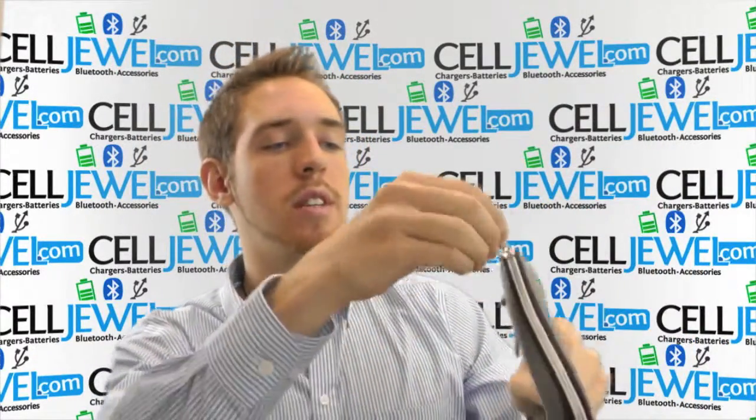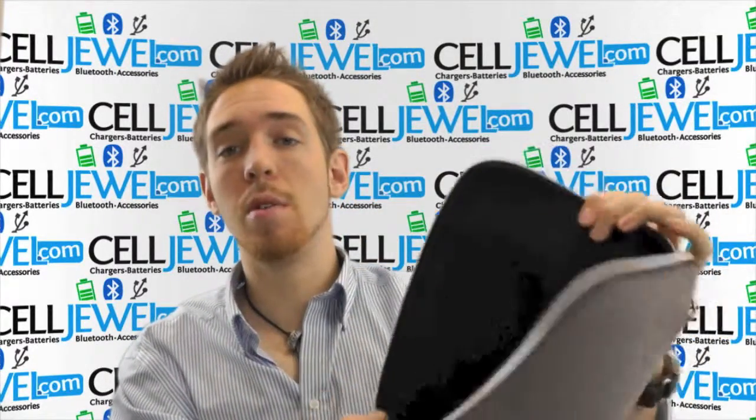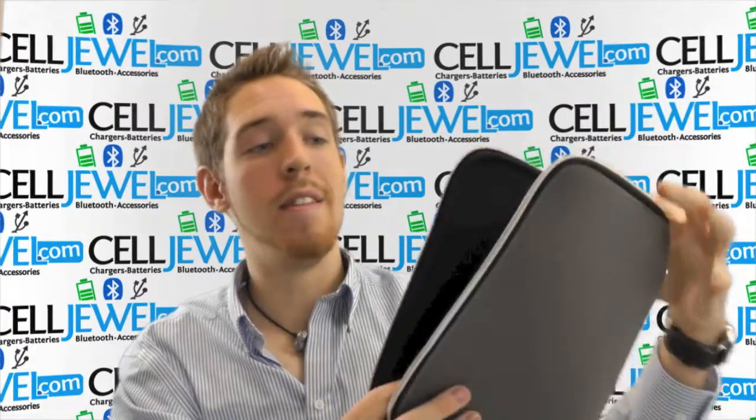First thing you want to know is that you just want to open it up just like so, and you can see how big the opening is so you can fit your tablet or iPad in there very easily.